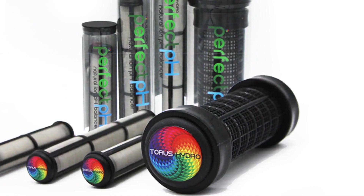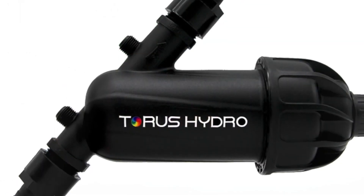Check out our range of different models and find the one right for you on our compatibility selector. And if you have any questions, you can also drop us a line in our contact box, and we're happy to chat. Thanks for checking out the Perfect pH. Happy growing.